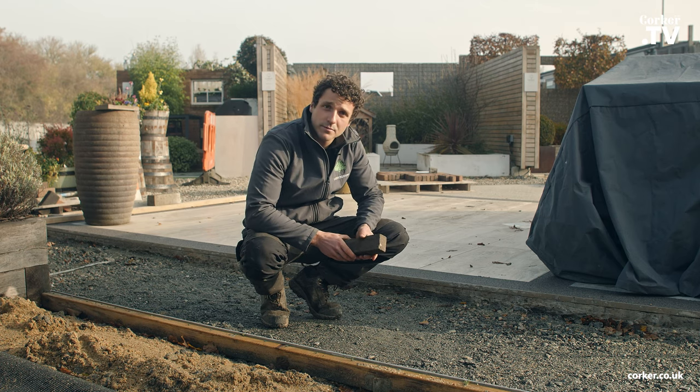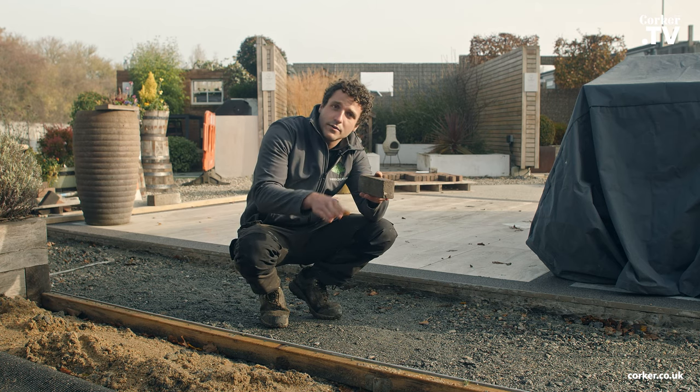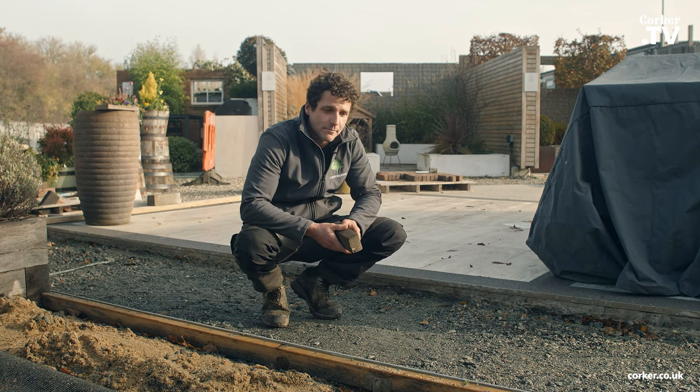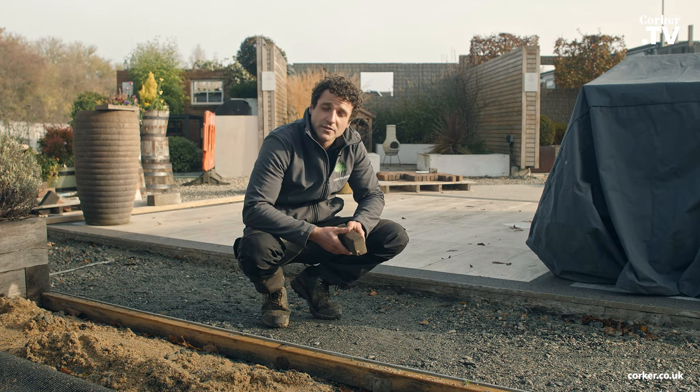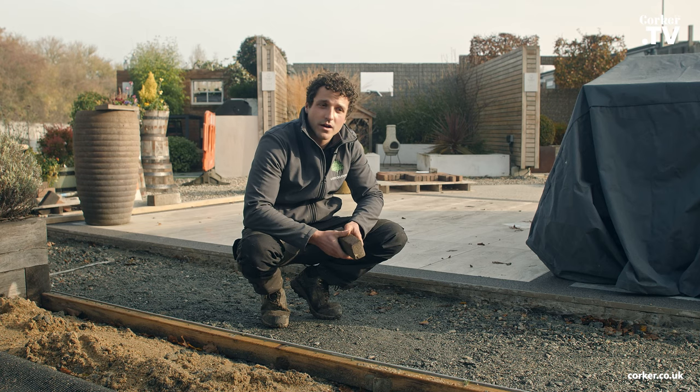If you're going to have to build edge restraints, you can use the pavers concreted in place with a haunched edge of concrete or mortar on one side. Or you can use other things — you can get concrete edge restraints, you can use sleepers. Anything that's going to give you a solid edge to work to, basically.